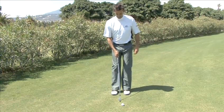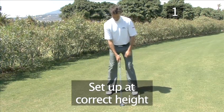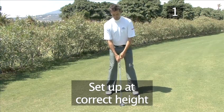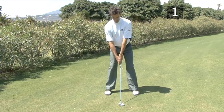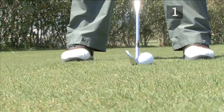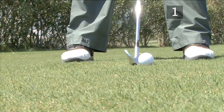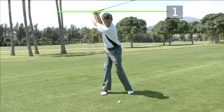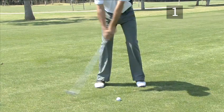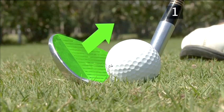To avoid topping the ball, the first and most important thing is to make sure you set up with your body at the right height. To check that your posture is correct, set up and then make sure that the club can't reach the ground a few inches behind the ball. During the swing, your body should stay at the same height from the set-up position right through to the top of the backswing. This ensures that you swing the club down through the ball, making the ball fly from the loft of the club.